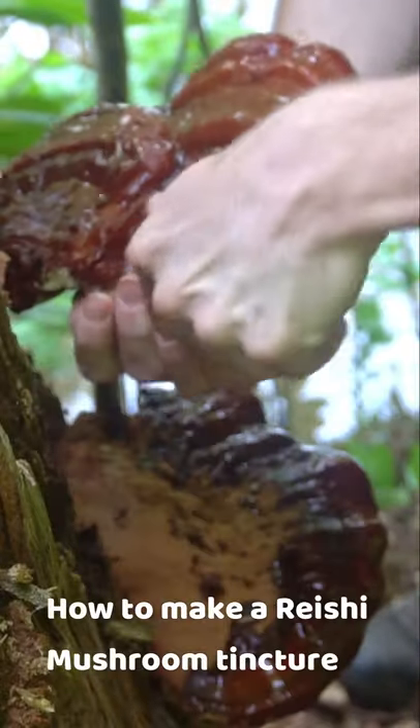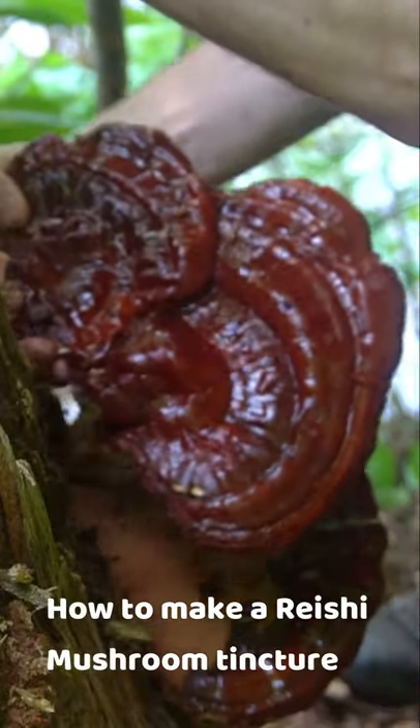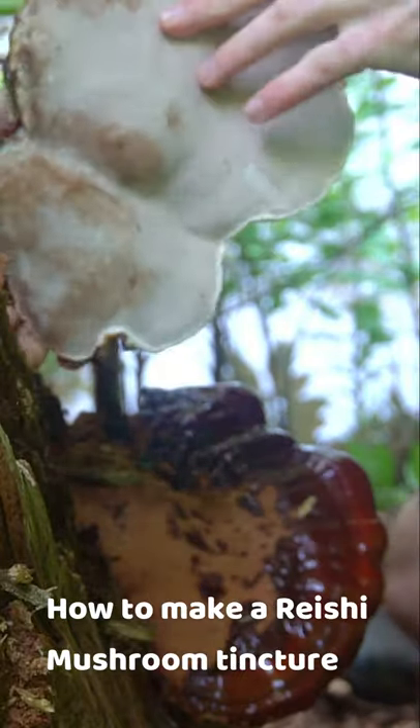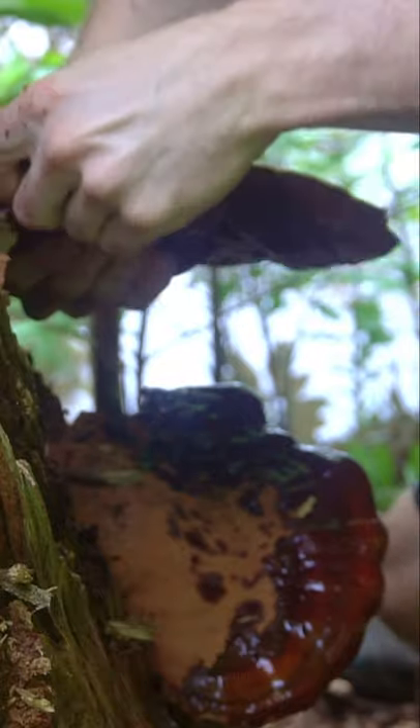In this video I'm going to show you how to make a tincture with wild reishi mushrooms. First you want to harvest these. This particular variety grows on the sides of hemlock trees.